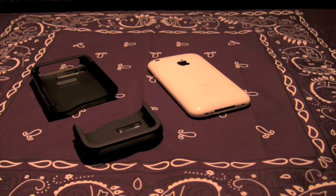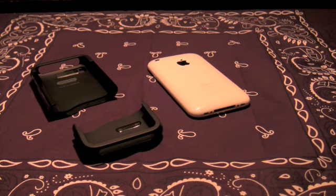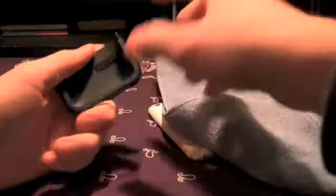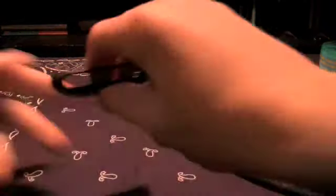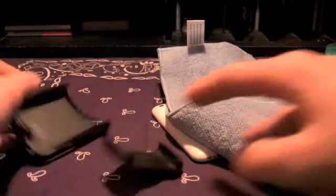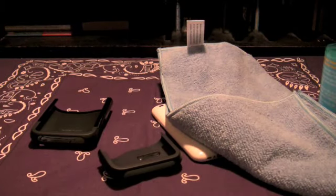Before we get started, a few things about the Griffin Clarify — this case is slick. There's no flash in the manufacturing; when I got it for the first time it was perfect. All the corners were perfectly cut out. As much as I like the iFrog, there are some imperfections in that case.